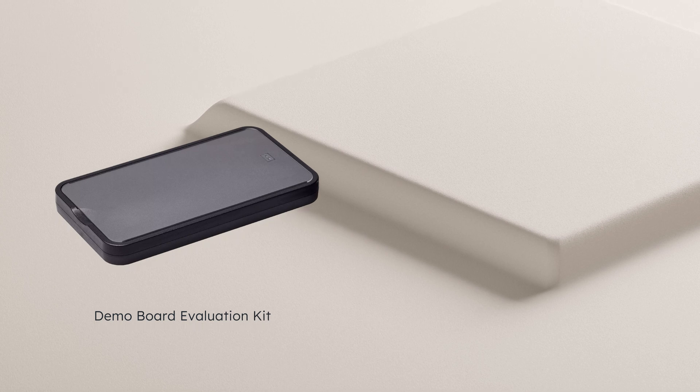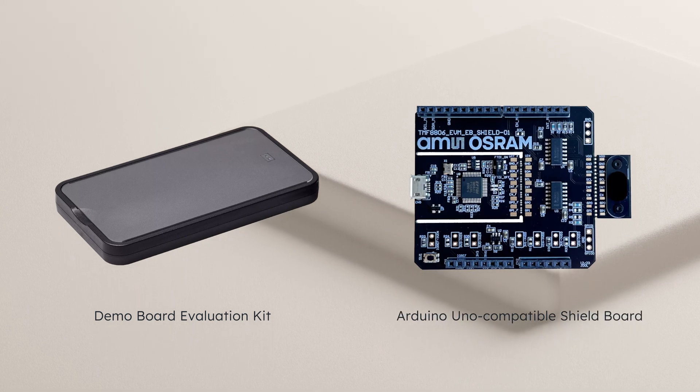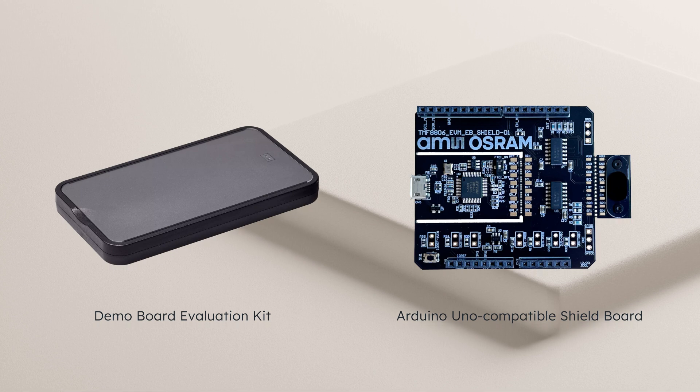A demo board evaluation kit and an Arduino Uno compatible shield board are available to enable easy evaluation and reduce time to market.